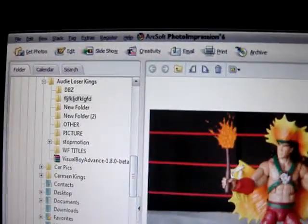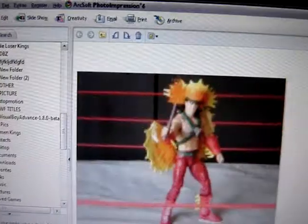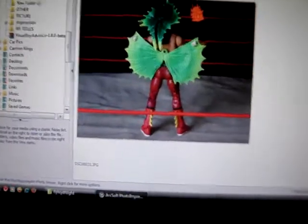I'm using this program called Photo Impression 6. I wouldn't say I recommend it — you could just take any program that you could cut and paste stuff into. I got this program for free; it's actually a $40 program.